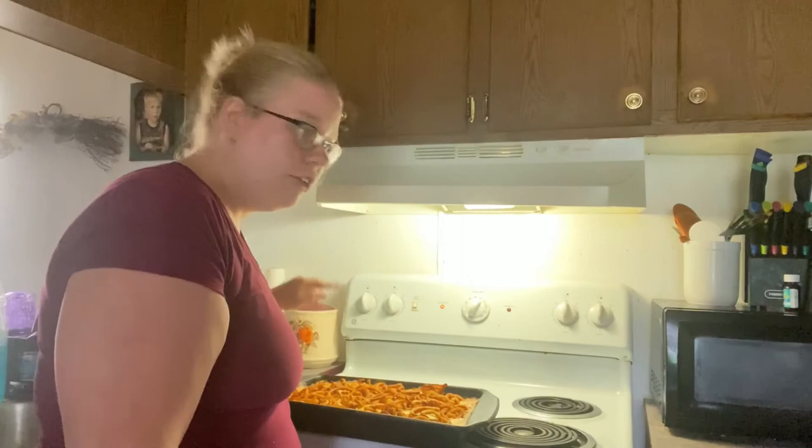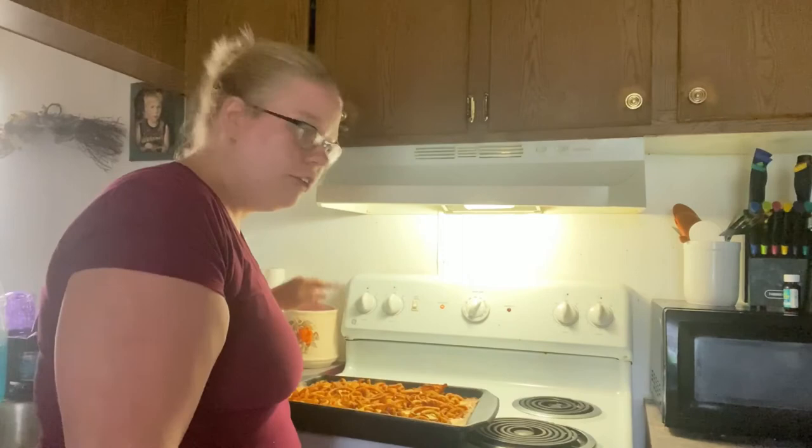This is definitely not a carb-friendly meal, so if you're watching your carbs this is not a meal you want to make. But if you don't care, this is delicious! If you like this video, be sure to like and subscribe for future videos. Let me know down in the comments if there's something you'd like me to cook, or if there's something you'd like me to continue doing. See you in the next video.